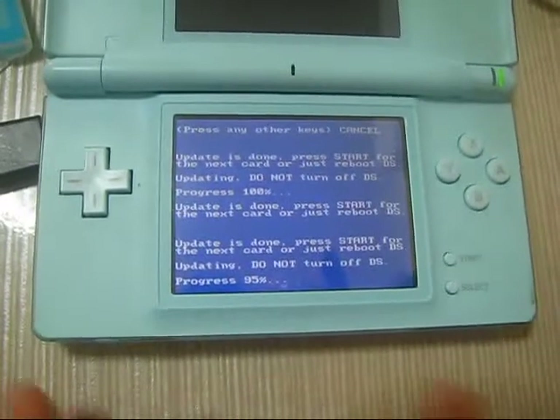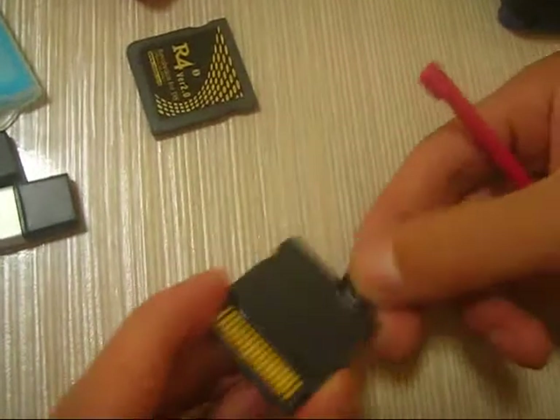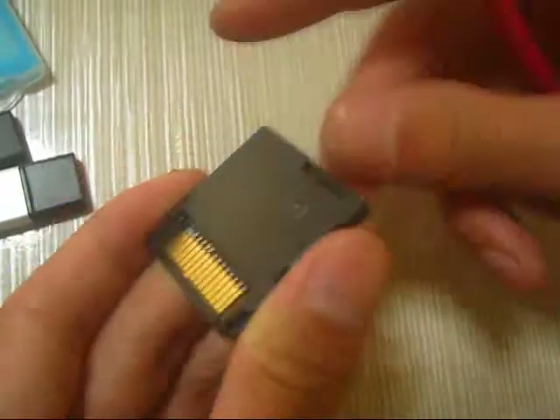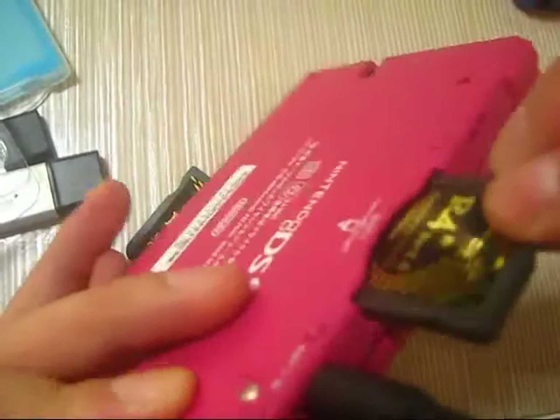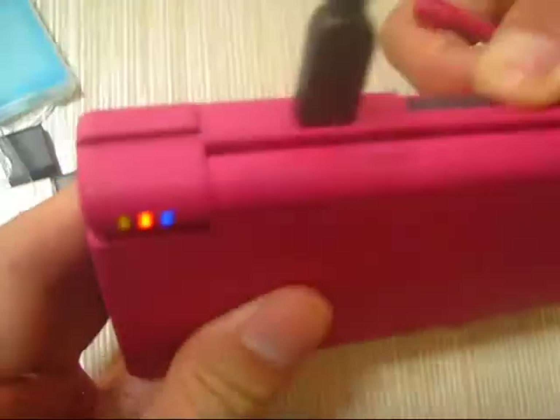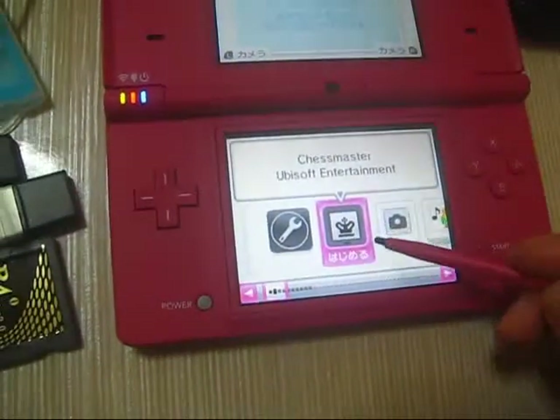Power on the DS Lite. Take out the card. I found this card which has been updated successfully. Let's find my DS Lite — the update is done on the DS Lite.